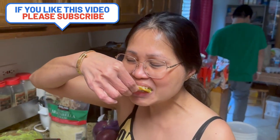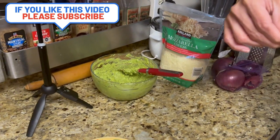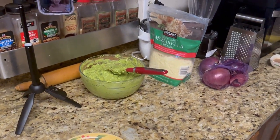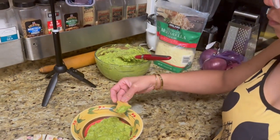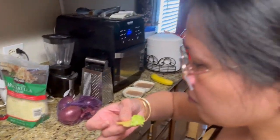One last tip, guys — make sure you cover this right away because you don't want the color to go brown on you. It also helps to put the avocado seeds in there if you're going to be storing it for a long time, as it will help keep it from browning. But other than that, just wrap it and put it in your fridge right away. Thanks very much for watching — we'll see you later, bye bye!